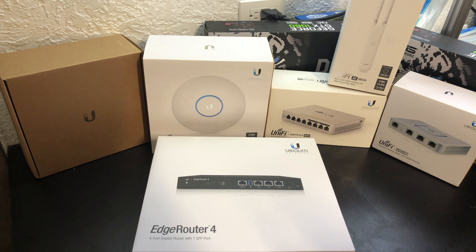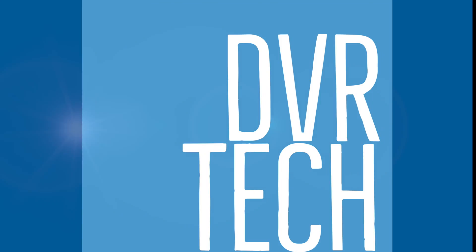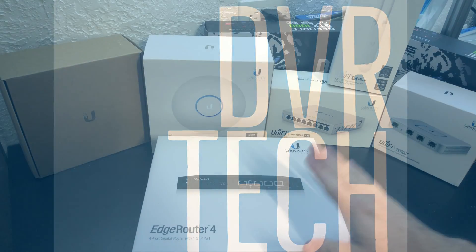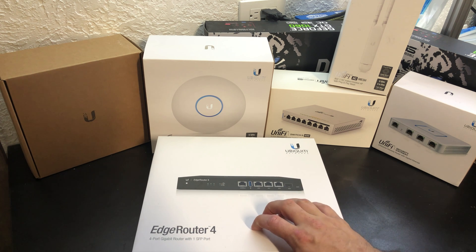Hey, DVR Tech here with an unboxing video of the EdgeRouter 4. I'm going to talk to you a little bit about why I'm getting the EdgeRouter 4.